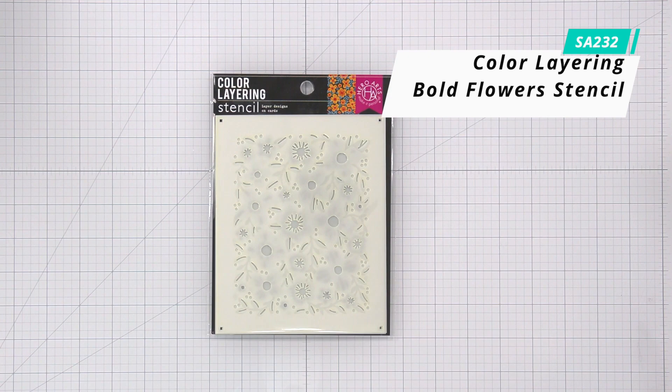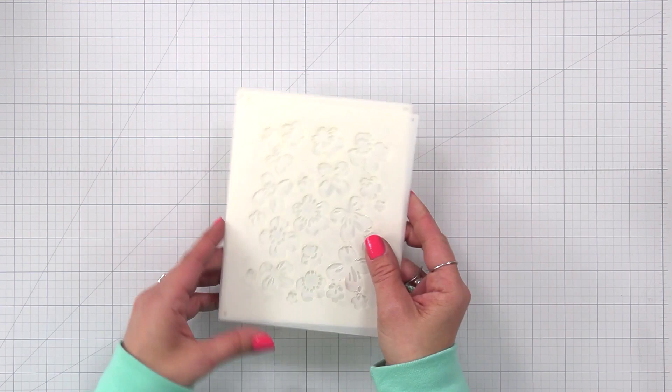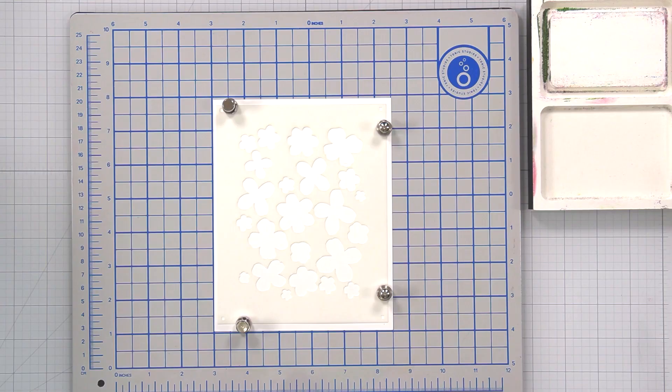Color Layering Bold Flowers Stencil. This set includes four stencils measuring 5.25x6.5. Create rich, overlapping layers and endless color combinations, combined with coordinating stamps or dyes to add even more definition. Each stencil has an alignment marker in the corner to easily line up each layer.